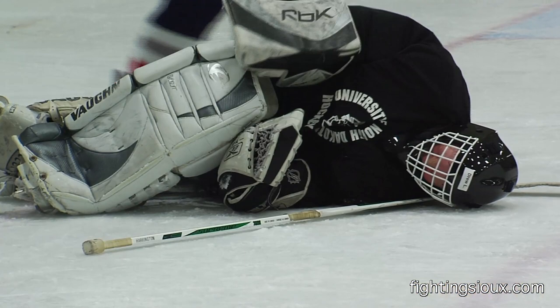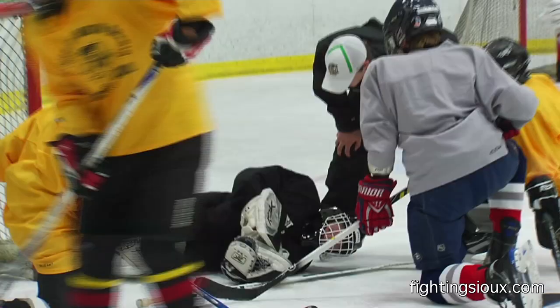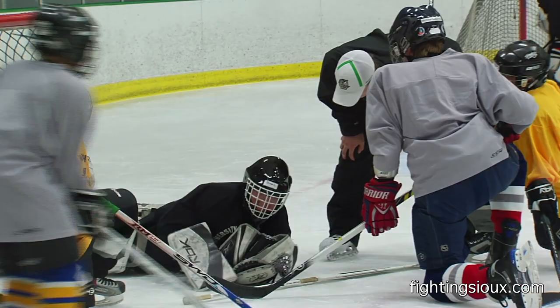Nice save. Hold up — you alright? Where'd that hit you? On my ribs.